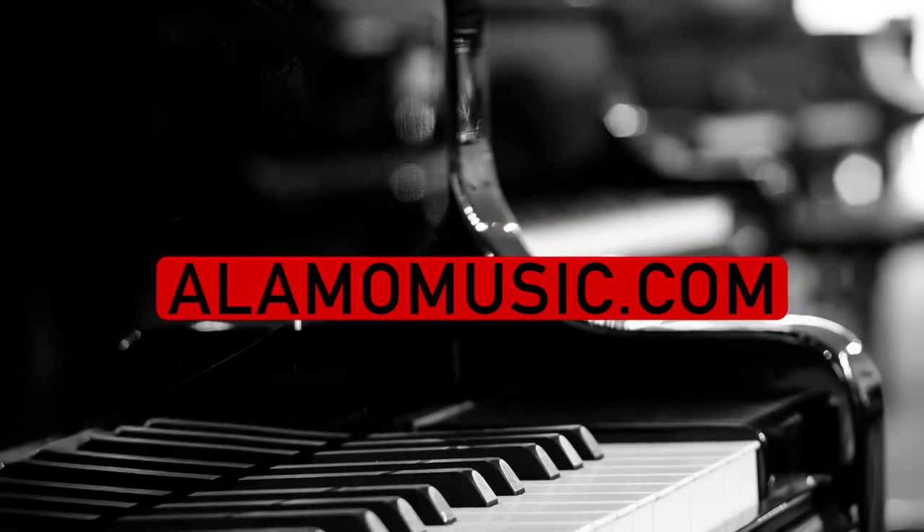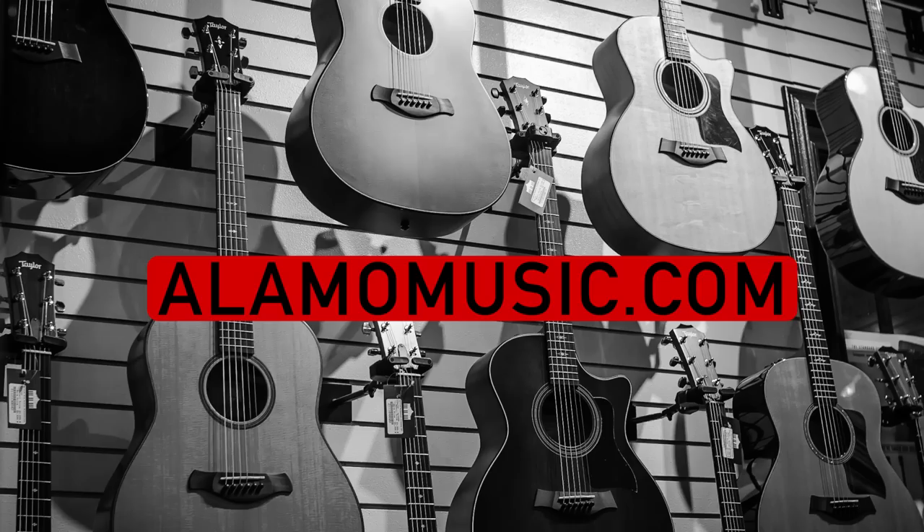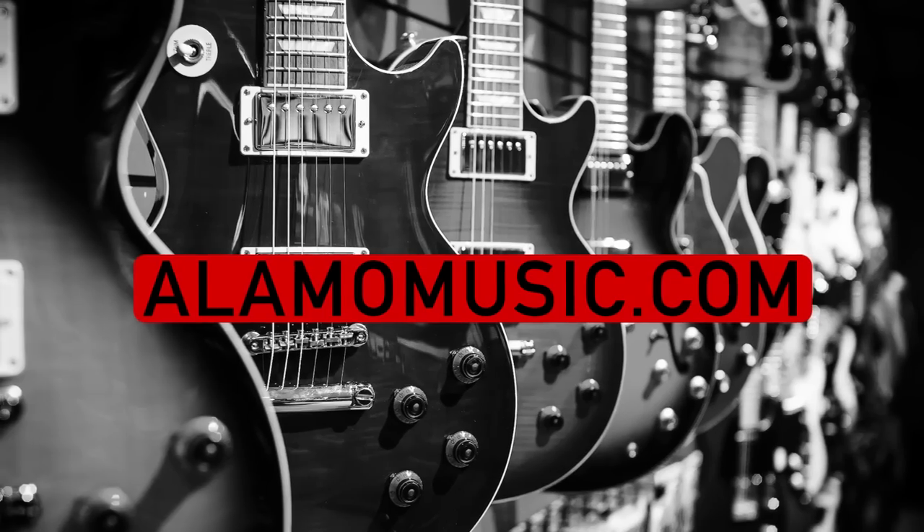Hey, you're watching Alamo Music TV. My name is Chris McKee, and I'm Cooper Greenberg. We're here with Alamo Music Center in San Antonio, Texas. You can find us online at alamomusic.com. If you're new to the channel, make sure you subscribe, turn on notifications, and like our videos.